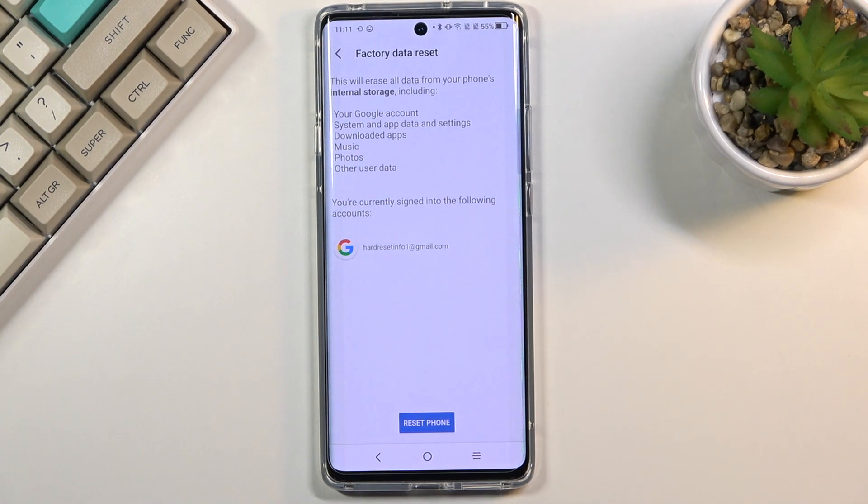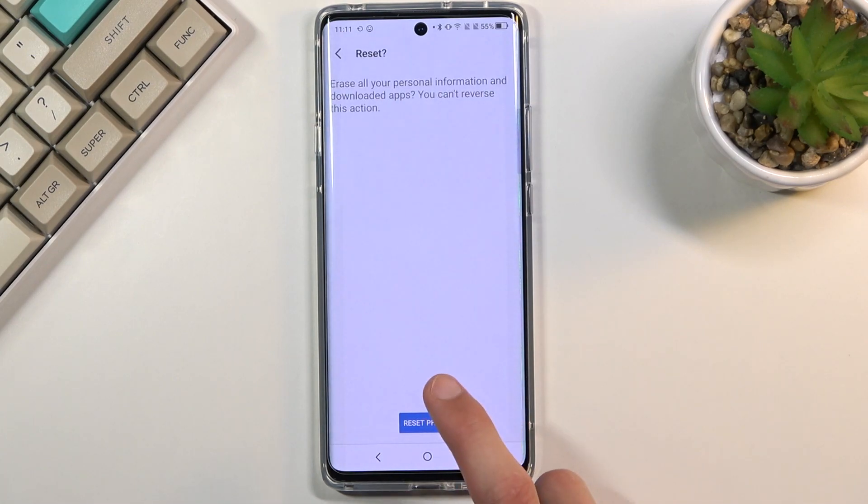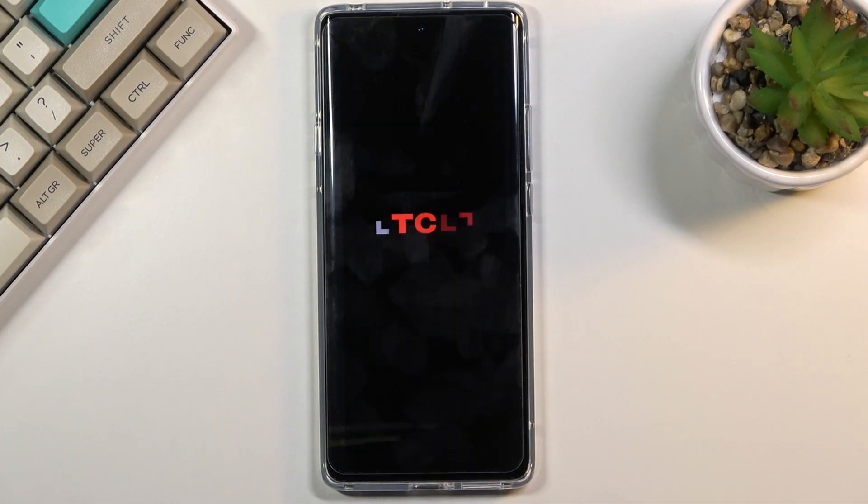Now, assuming you have already made a backup or you just don't want to, tap on Reset Phone and confirm once more, and this will begin the process. This will probably take about a minute or so, and once it's finished you should be greeted with the Android setup screen. I'll be back once that is visible.